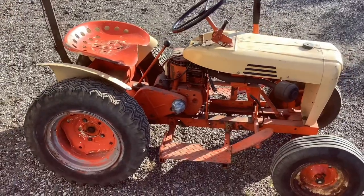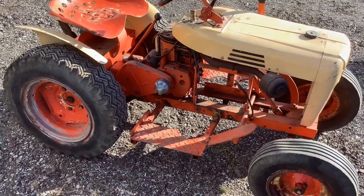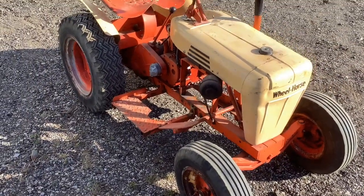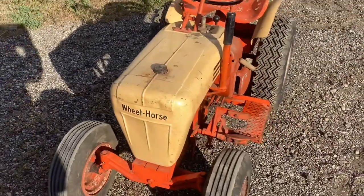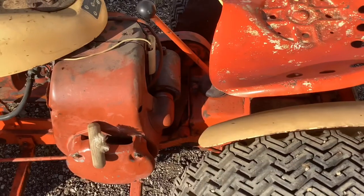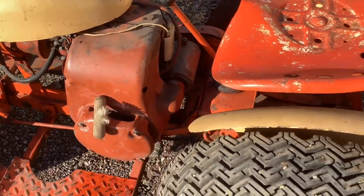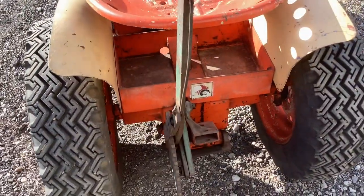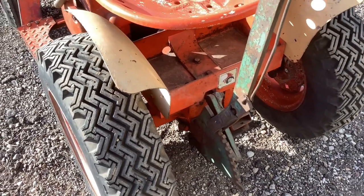This is a 1961 Wheel Horse 551 — it has so much character we call it Justin, like 'just in case.' I'm thinking this weekend I want to get it running. This tractor was the first year of the two-piece cast iron unit drive transmission, and this is the same basic transmission design that lasted through 2005 — what a run.